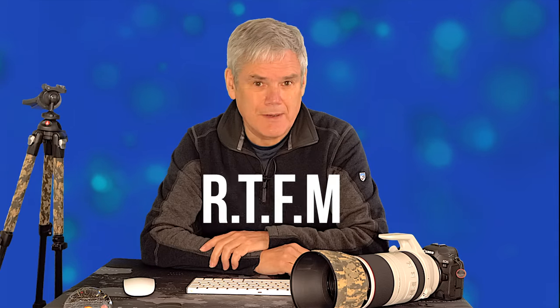I've seen a number of posts on social media where people are struggling to get good images from the RF100-500 and R5 combination. This gets a wide range of responses and they're not always helpful — RTFM and the like. So I decided to make a video with the advice that I follow. The tips I'll give also apply equally to any lens or camera combination.